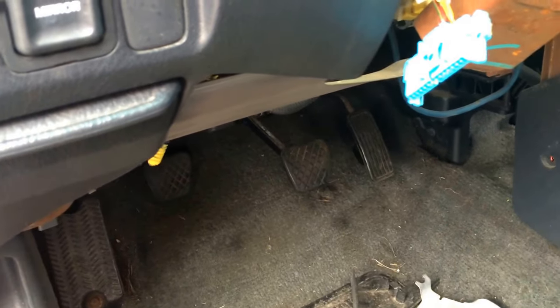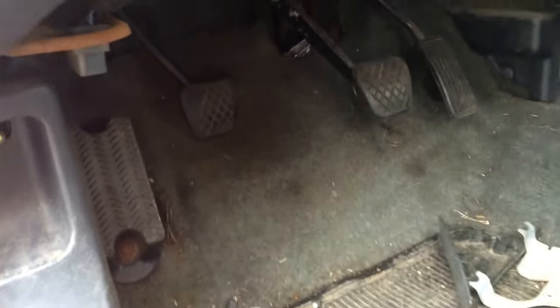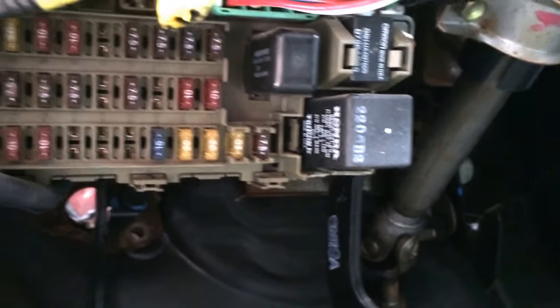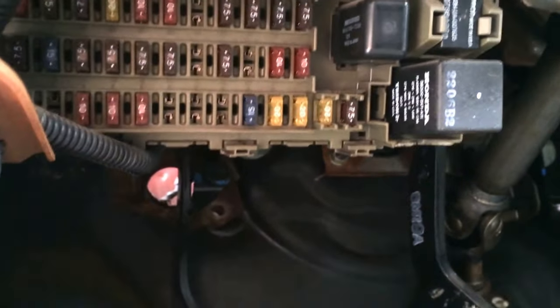Here we have a 1996 Honda Civic, and I just wanted to show you the location of the fuse box. It's right below where the mirror is, just to the left of the steering wheel, underneath the dashboard. There are a couple of relays in there as well. I'll try to get a better view here.